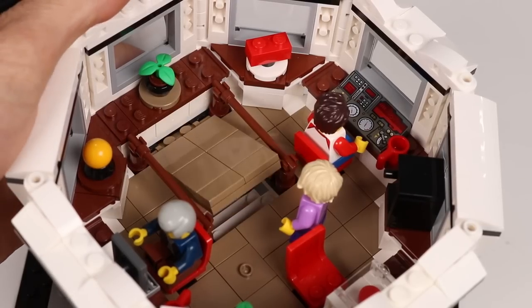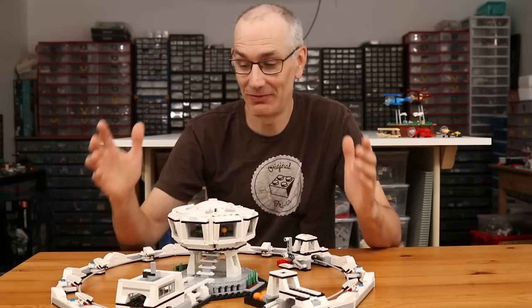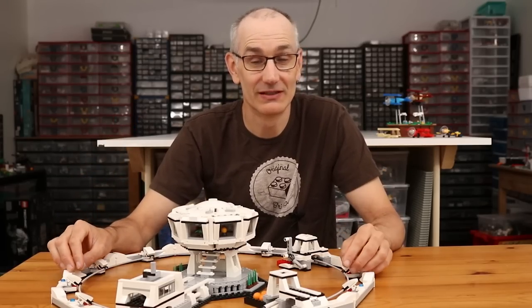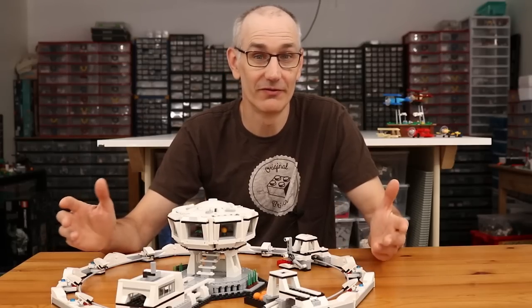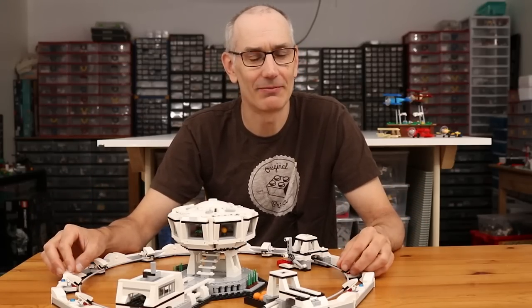It also comes with a few minifig scientists to help run the show and has a little trap door leading to some stairs so they can come and go. I had so much fun playing with this model over the last few months while I was working on it, and I hope it does reach the crowdfunding goals so that some of you can enjoy it as well. Be sure to share it with all your science friends and maybe we can make that happen.